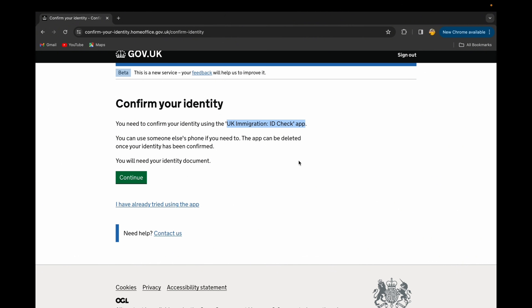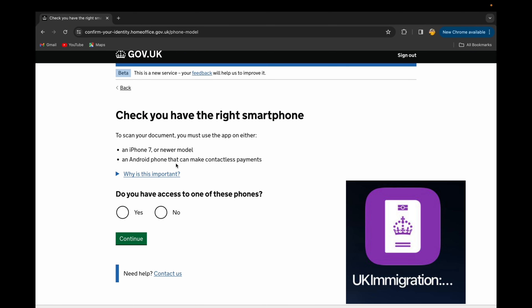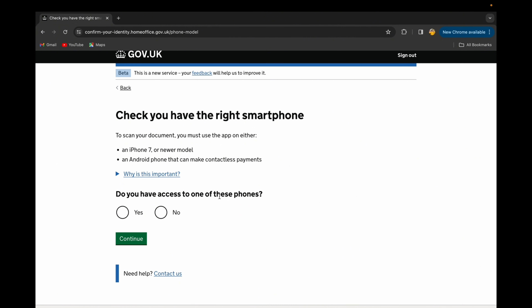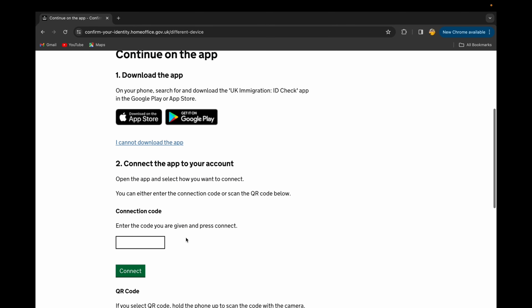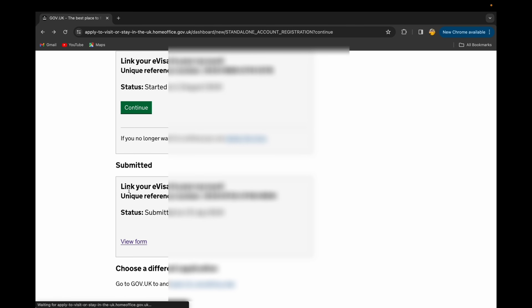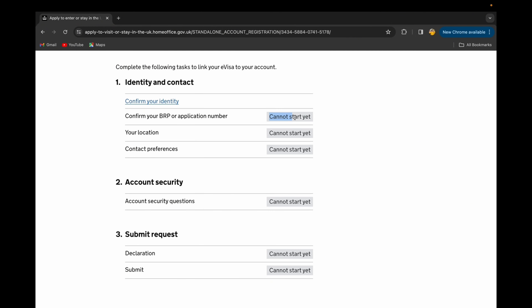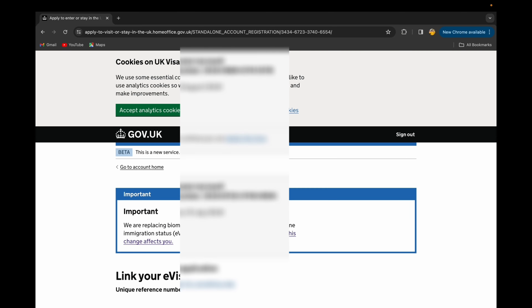After that you need to confirm your identity. You can see it says to confirm your identity using the UK Immigration ID Check app — that's the app I mentioned earlier. Once you select continue it will automatically open the app on your phone if you have it installed. Select yes to confirm you have access to a compatible smartphone. The app will connect to your account, then you follow the steps in the app: enter your date of birth, name, and BRP number, scan your face, and take a photo for the e-visa.